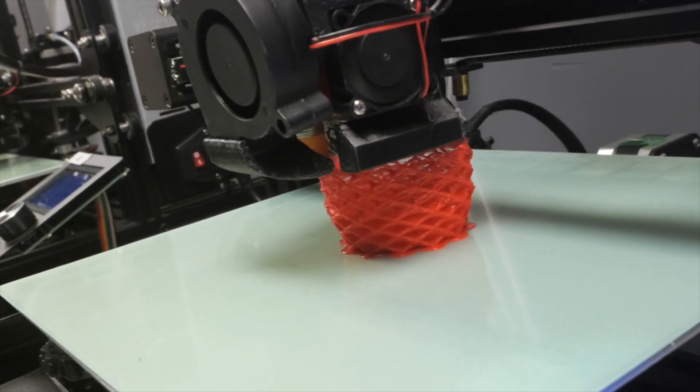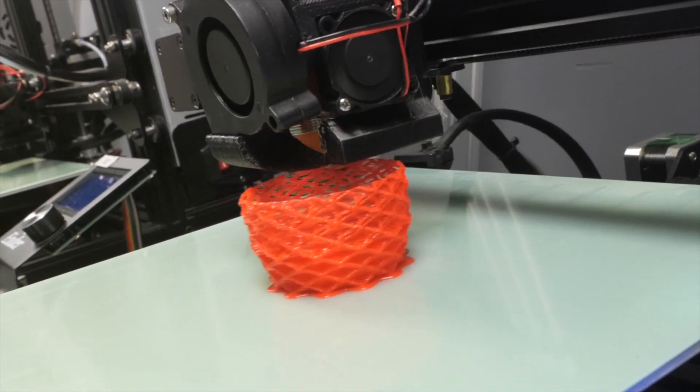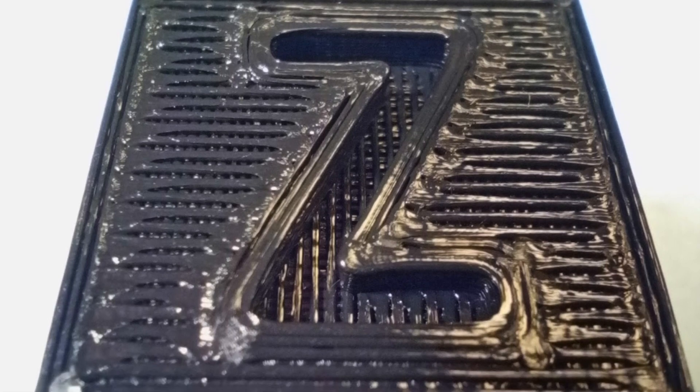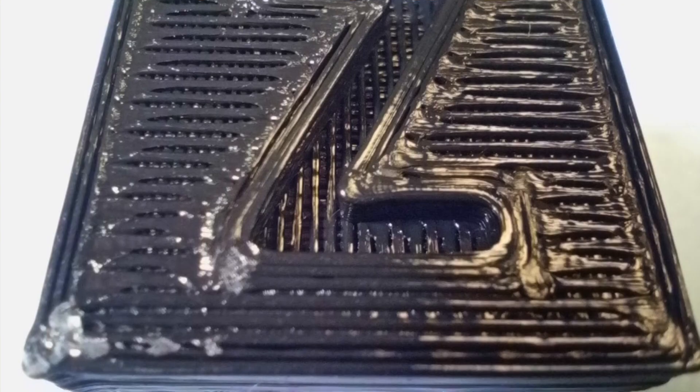The third thing you can look for is a spongy print texture, which is what I'd call consistent under-extrusion, where your printer has a consistent issue that persists throughout your whole print. The fourth thing you can look for is gaps between the lines on your top surfaces. If your lines aren't connecting very well, then you're probably not extruding enough material and you have under-extrusion.